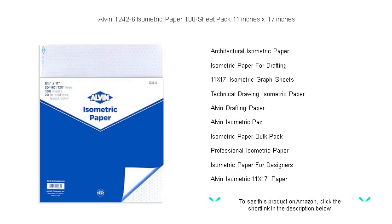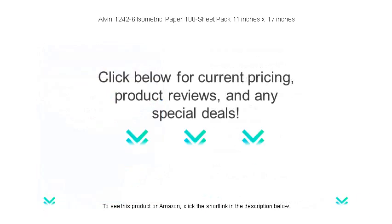Your projects deserve the clarity and precision that only Alvin can deliver. Get your pack today and elevate your technical and isometric drawing to an entirely new level of professionalism.